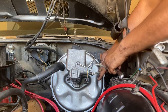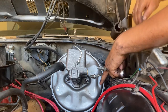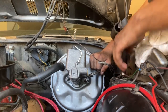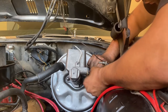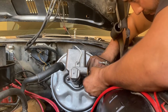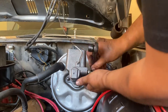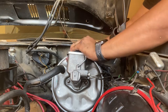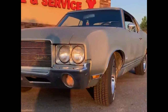Here comes the next part — getting these lines into place. Sometimes you just got to fight with them a little. You want to make sure that you don't cross-thread them.